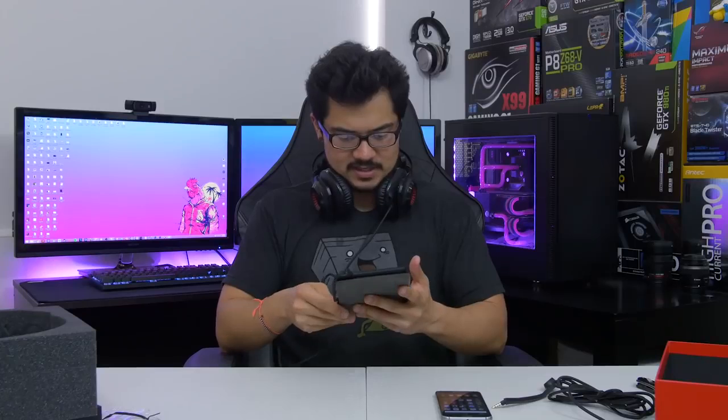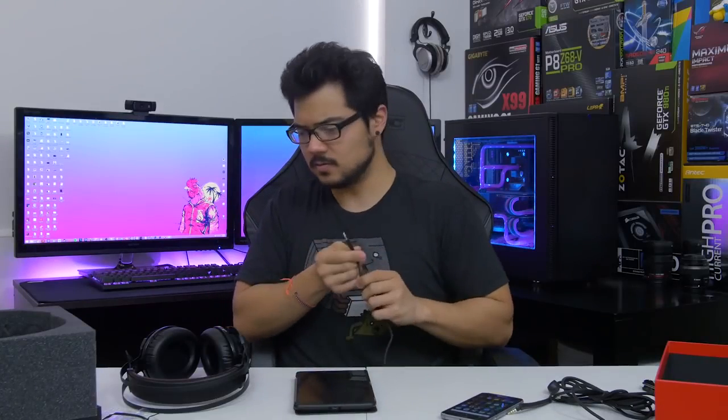It sounds pretty good. I don't have the Cloud IIs on hand for a direct A-B comparison, but it sounds about as good as I remember the Cloud II sounding. The bass is super tight and punchy. I've only listened to one song, but instantly I can tell it's probably good for music just as well as it is for gaming. On that note, let's play some games.